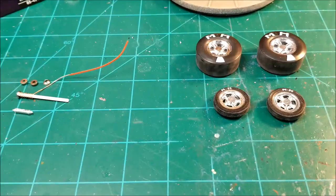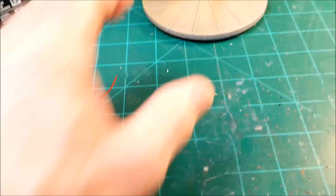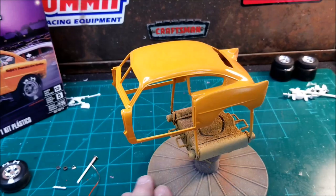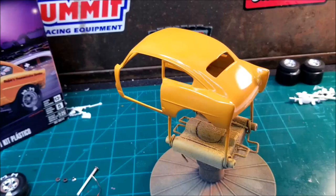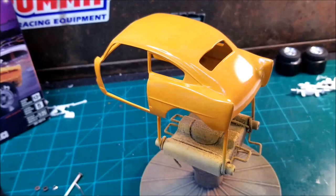Since the weather was so good today, I was able to get some paint on the 51 Henry J. If you guys have been following my channel, I painted this the same color before — TS-56 Brilliant Orange. I painted it sometime back and it just didn't come out right. The weather wasn't right and there was some wind. So I tried again and I think this looks a lot better.